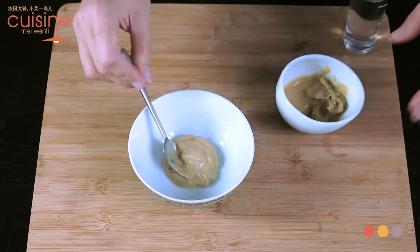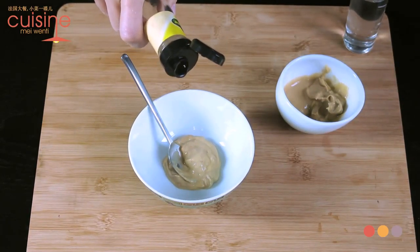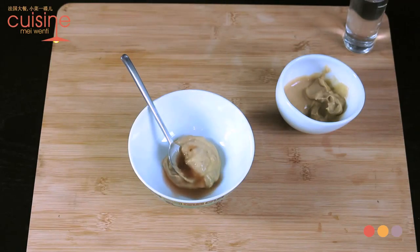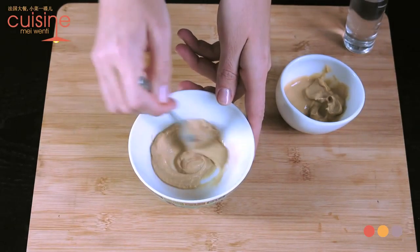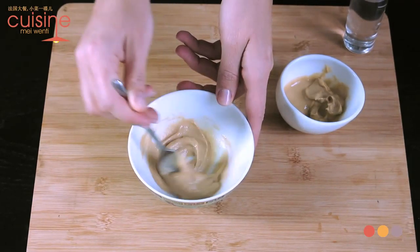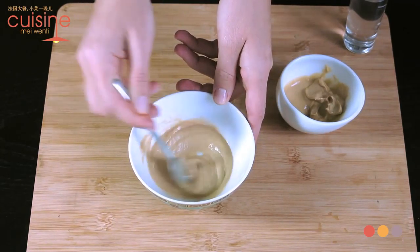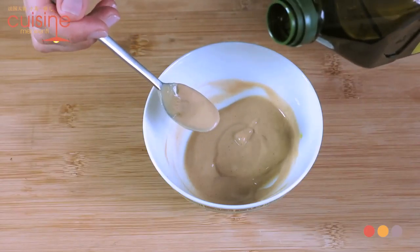First, choose a bowl of medium size and add 2 to 3 teaspoons of mustard. I advise you to use Dijon French mustard, but any other kind of mustard is fine except the sweet ones like German mustard. Then add a little bit of red wine vinegar — about 1 tablespoon — then stir well until you don't see any vinegar remaining.